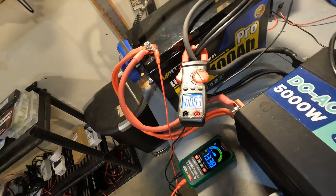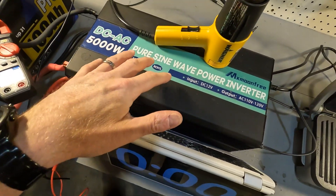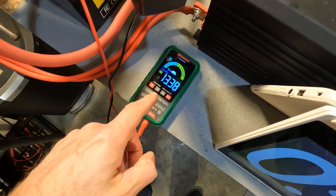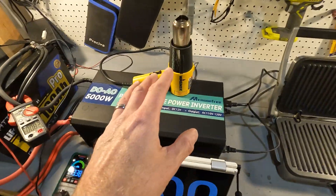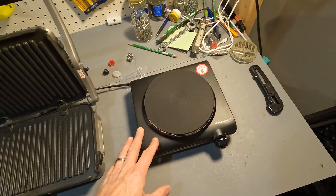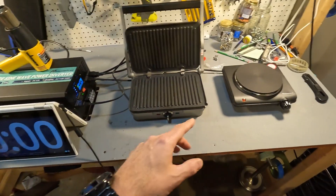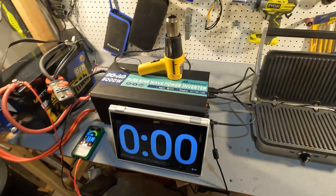Now let's do the high amperage testing. The WattCycle Group 31 Pro lithium iron phosphate battery is connected to a 5000 watt pure sine wave inverter. We have an amp clamp reading about 0.85 amps and a voltmeter showing 13.38 volts. We have a timer, a 1000 watt heat gun, an 1100 watt griddler, and a 1000 watt Elite Gourmet hot plate. We're going to turn all of these on to give us roughly 100 amps, 200 amps, and then 300-plus amps of discharge to give this battery a full test.